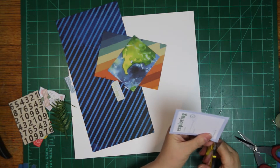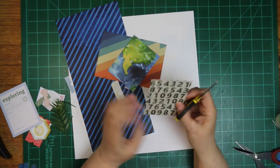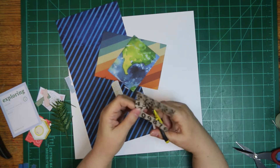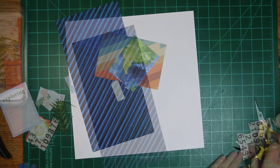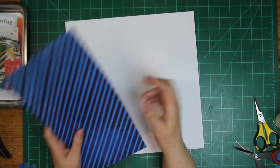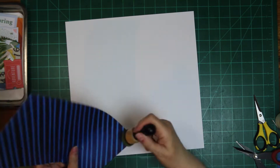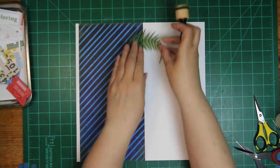I believe what Christina probably does for these palooza kits is to pull things together to make a layout and then take whatever's left over from that layout to create other things. You use pretty much everything that is in the kit — little pieces here and there.